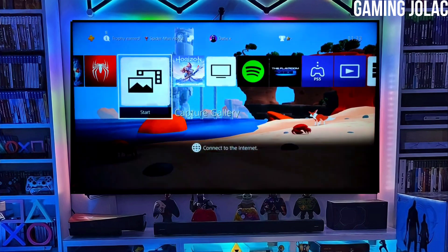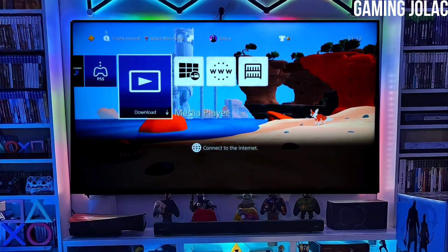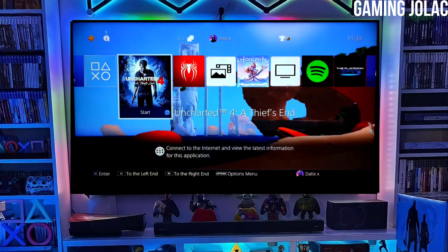Now you can enjoy your PS4 with lots of fun things. The best thing about this jailbreak is that it is fully stable on any PS4 with firmware 10.71.